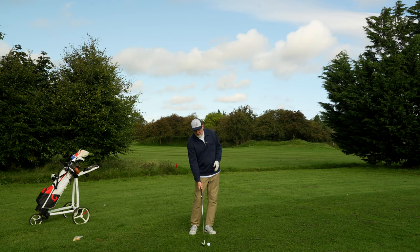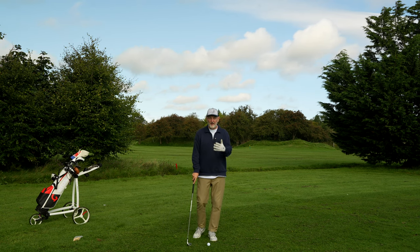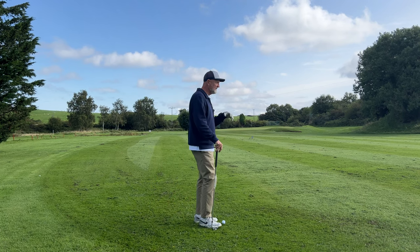Essentially what topping means is that you're hitting the ball with your low point very much behind the ball, and often you're coming up. There can be a number of reasons as to why you're doing it, but effectively that's what the club is doing — your low point is behind the ball in the case of irons.